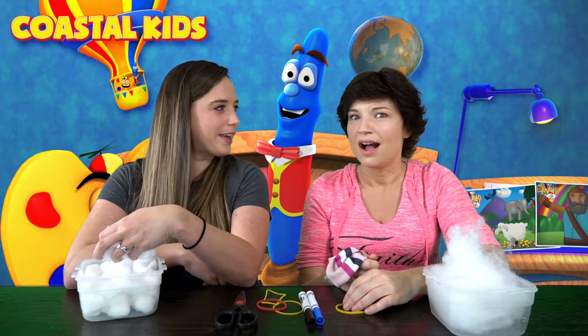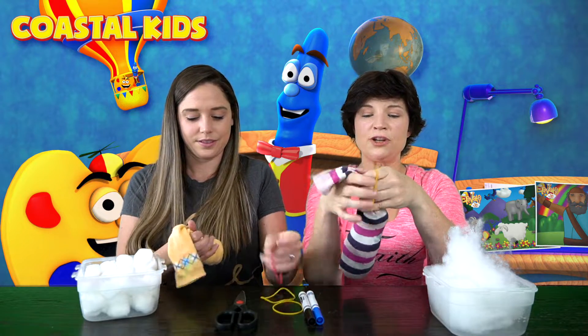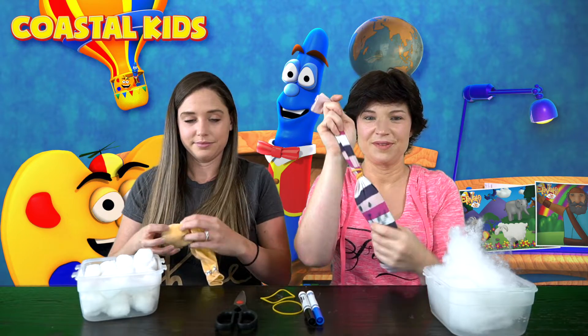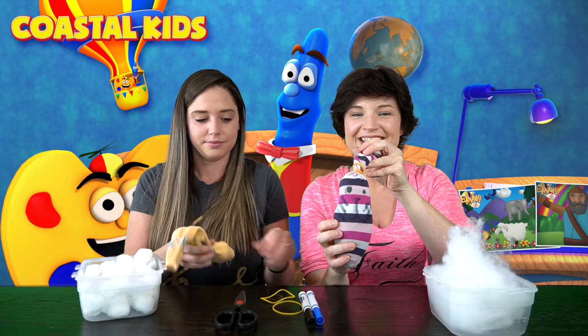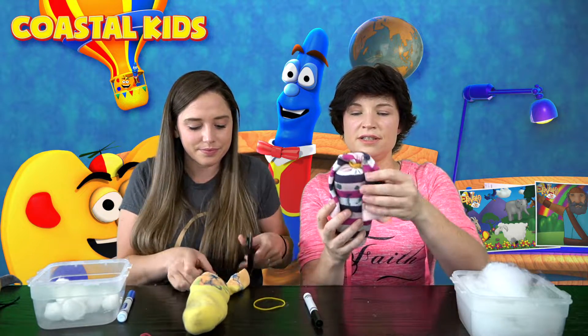I wonder who you guys are gonna give it to. I think I might give it to my neighbor. I'm gonna give it to my mom. So once you've filled up your sock, you're just gonna take your rubber bands and create a separation between what would be the ears and the rest of the body. Draw a little face on, like I did — isn't he cute? Then with your parents' help, you're just going to cut two ears like this, and now it's a bunny!